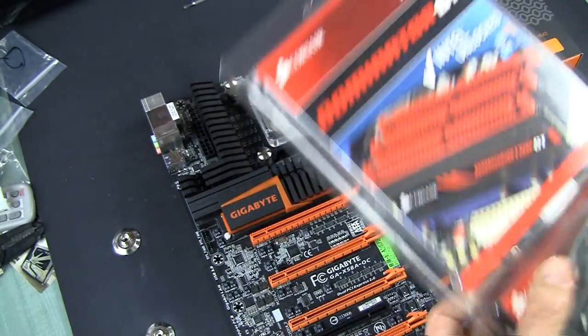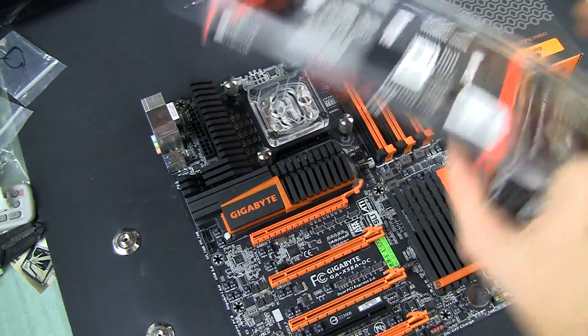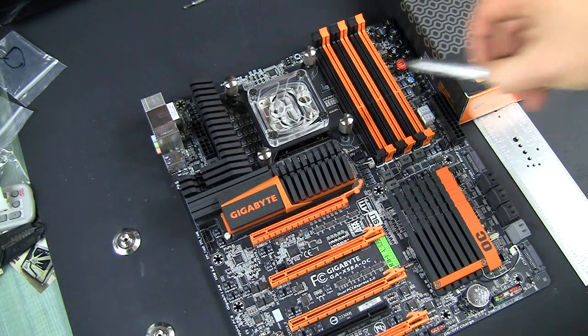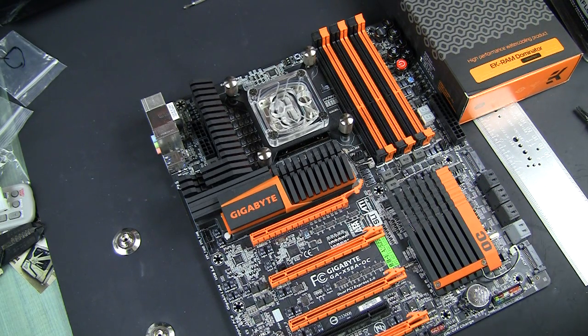I already have a tutorial about it so I'm not going to do the same thing a second time. One thing which is important is this time I have only three modules. Make sure that you check with your motherboard which slots you populate, because if you install everything in the wrong slots you basically screwed — you need to disassemble the entire thing. So just verify that, and I will put the memory on and put the block on as well.